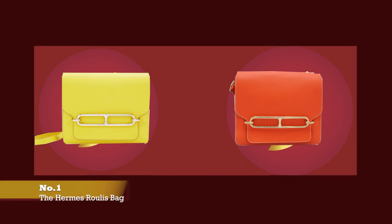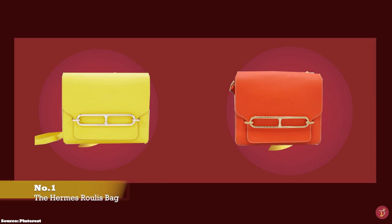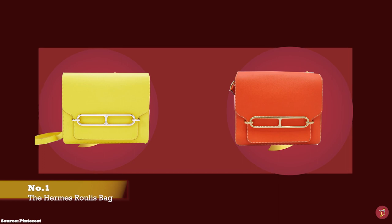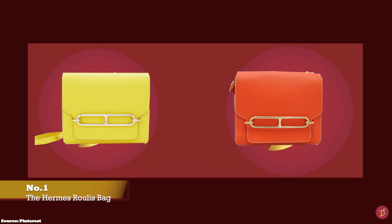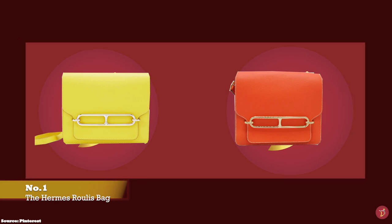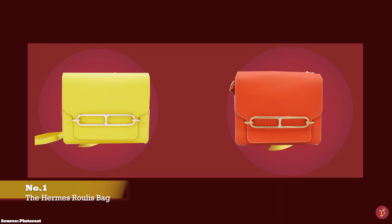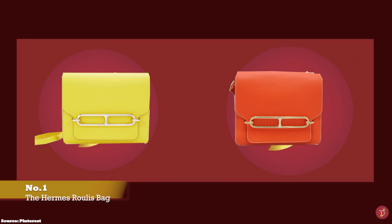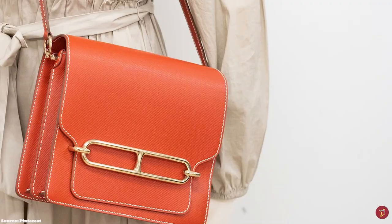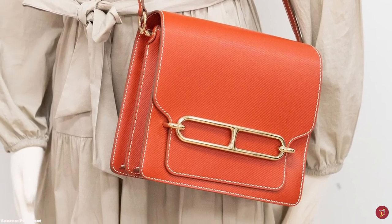The Hermès Roulis bag was designed under the creative direction of Jean-Paul Gaultier and debuted in 2011. It is a streamlined bag that embodies Hermès' distinctive elegance with an innovative twist, and proudly bears the hallmarks of Hermès' heritage in the form of the conspicuous decorative ornament hardware clasp inspired by the Chaîne d'Ancre link motif.